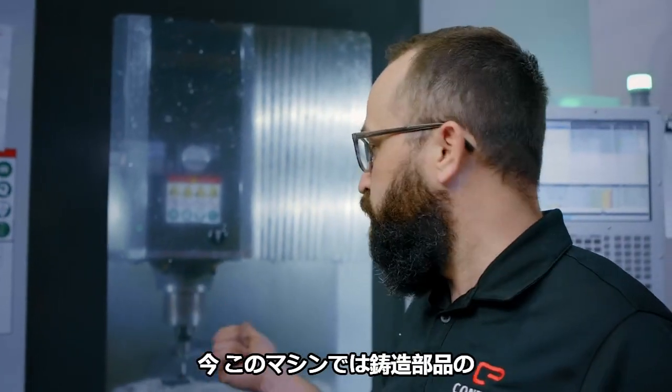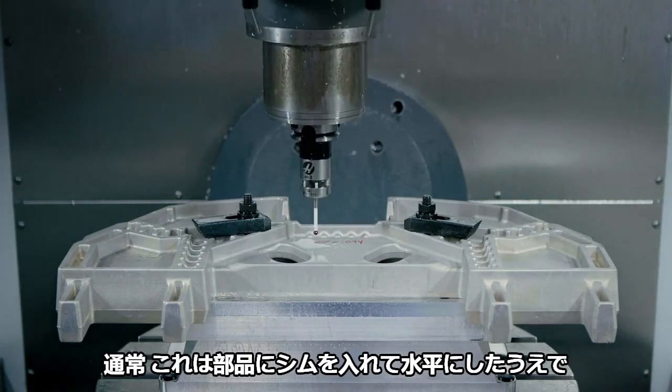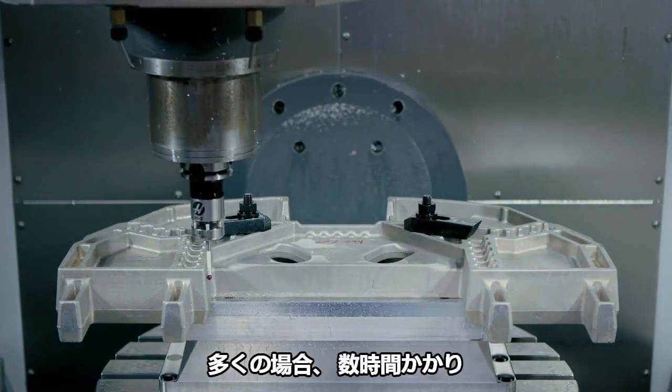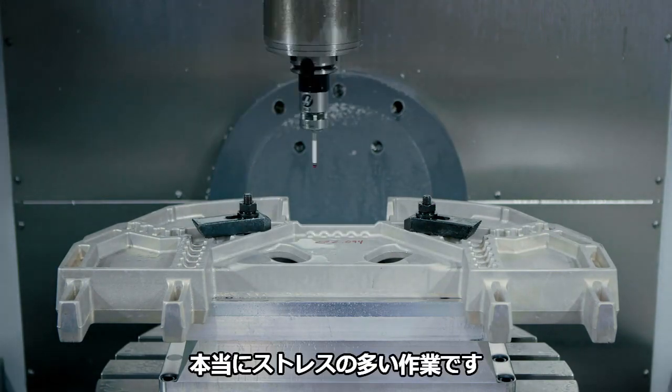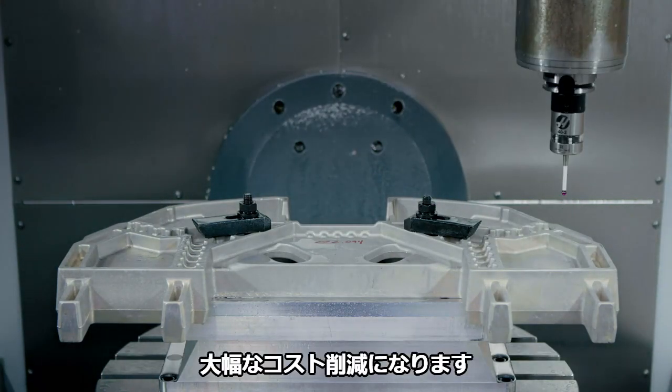Right now this machine is doing our part alignment on a casting. Typically that would involve a lot of shimming the part, finding it, and making it really flat — it takes hours a lot of times and it's really stressful. With Fusion 360, the probe does all that work, so it's a huge cost savings.